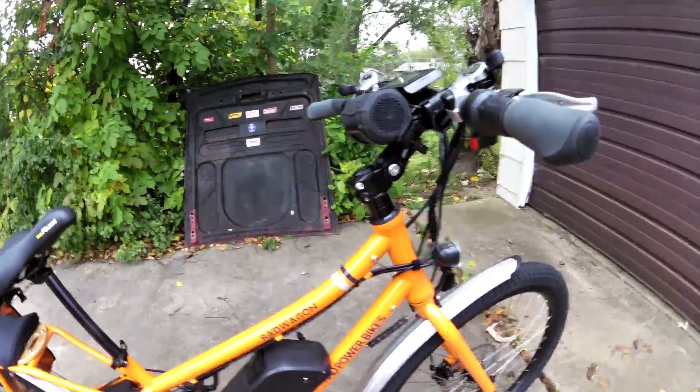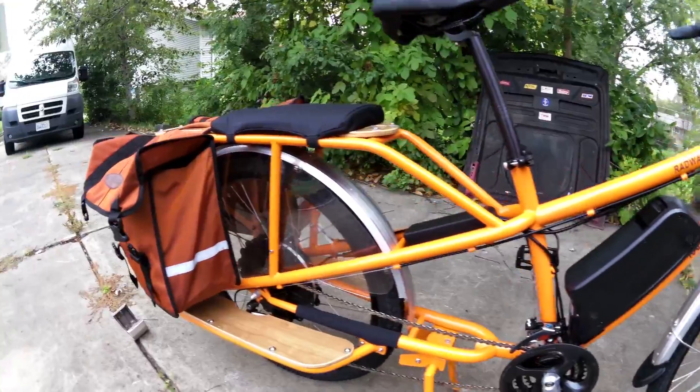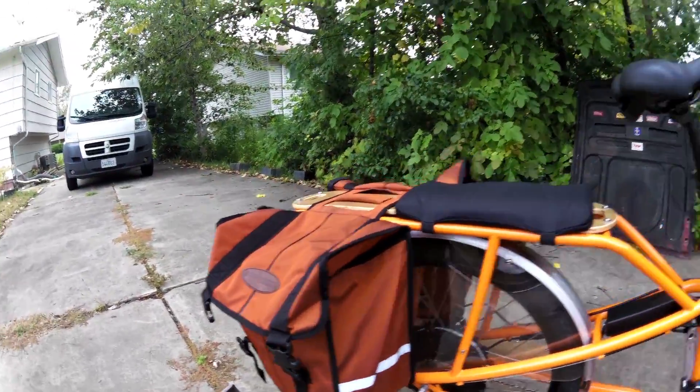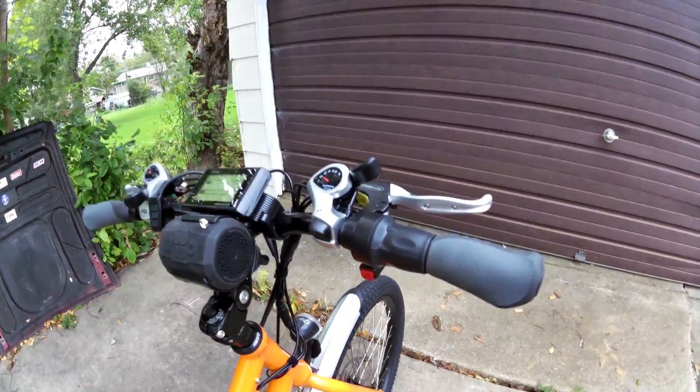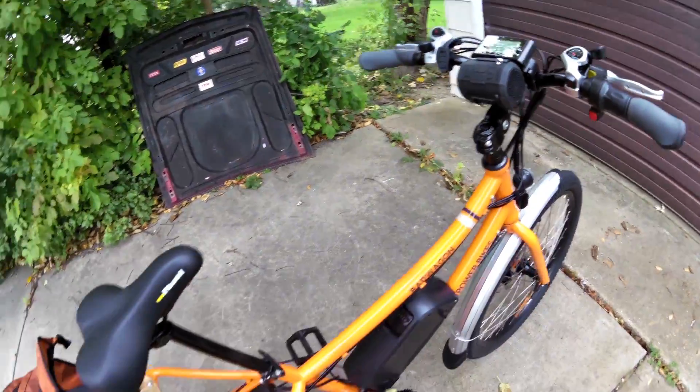Alright, how's it going? I'm going to answer the age-old question of how far can you go on a Rad Wagon — Rad Power Bikes electric bike. I am not going to pedal at all. I'm just going to use the throttle only and see how far we can go.